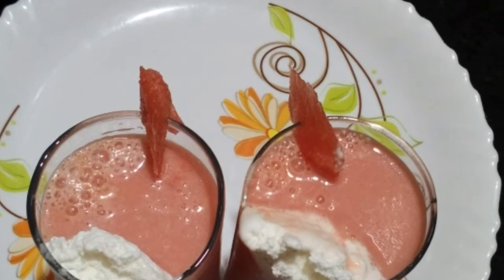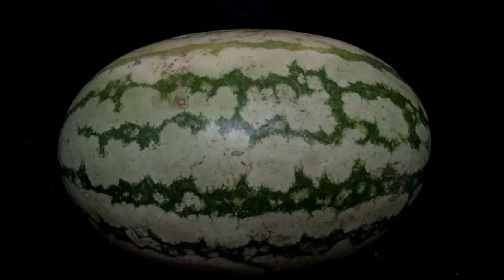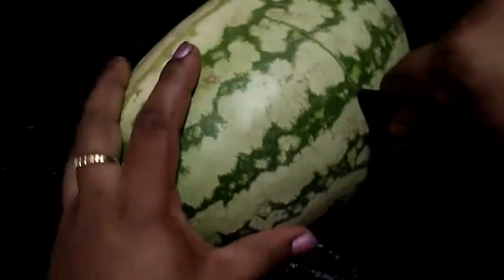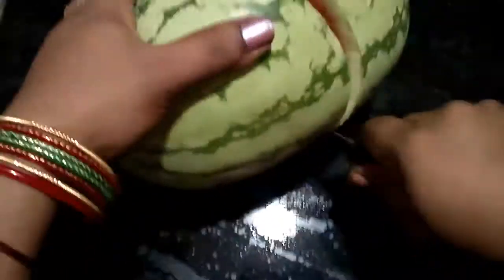Let's make this watermelon milkshake. If you have any health benefits you want, you will have a lot of health benefits. I am going to use the watermelon milkshake. This milkshake is very good, so I will try it.